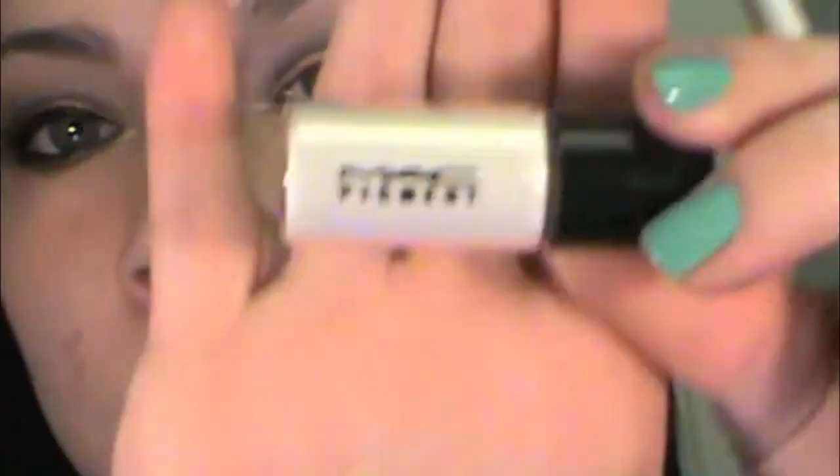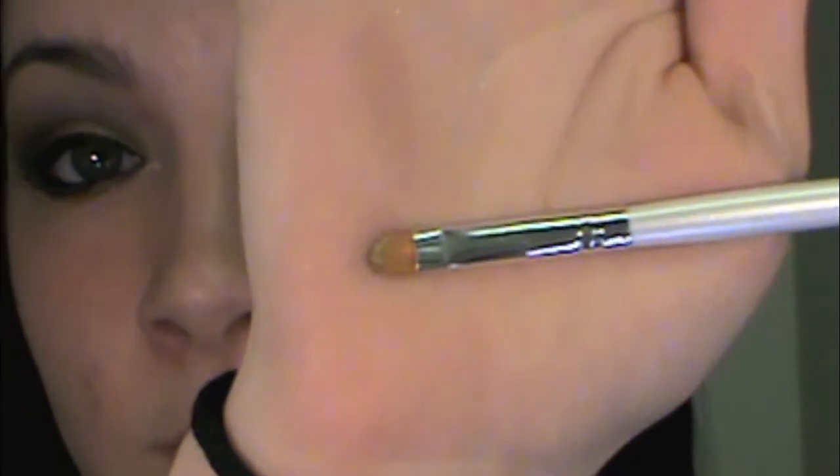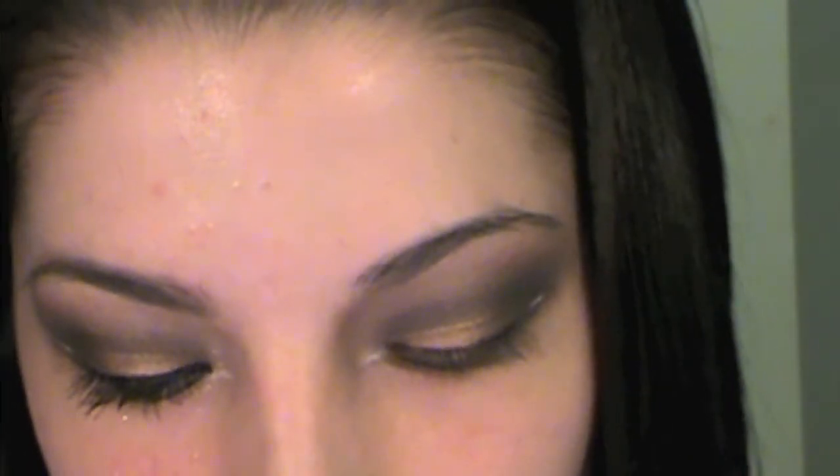Now I'm going to be using MAC's Vanilla pigment — I have the small sample sizes from the Christmas edition. I find it's easier to use a concealer brush because it's so tiny to get the color onto the brush. We're going to take the Vanilla and apply it right over the white liner just to add a little more pop of color.